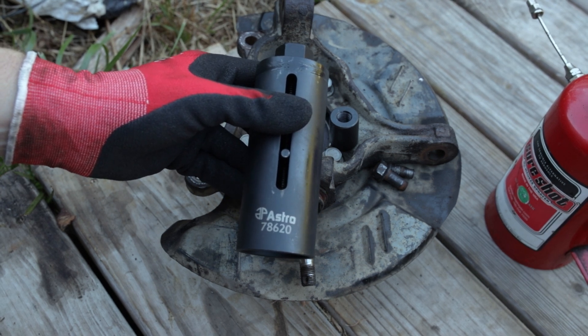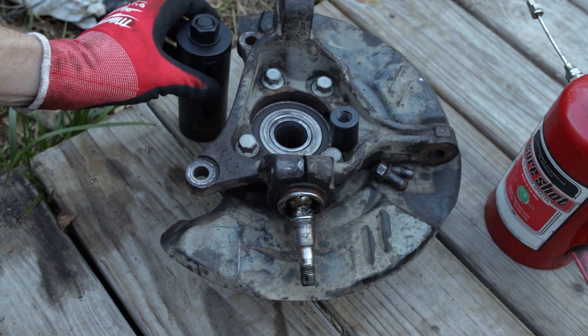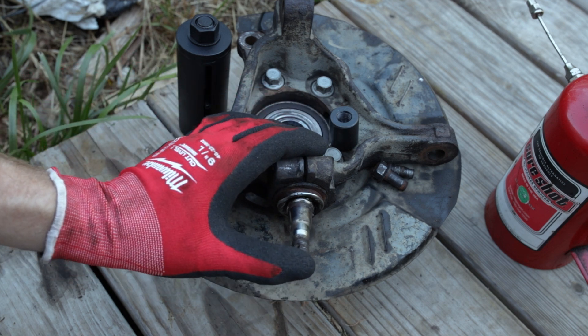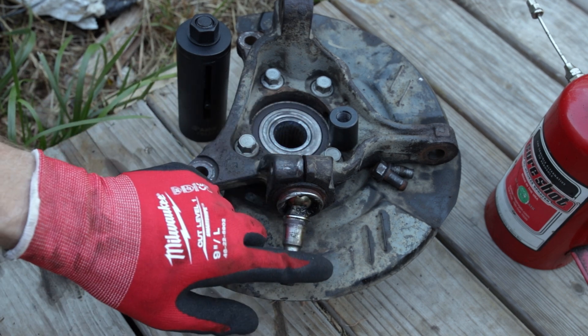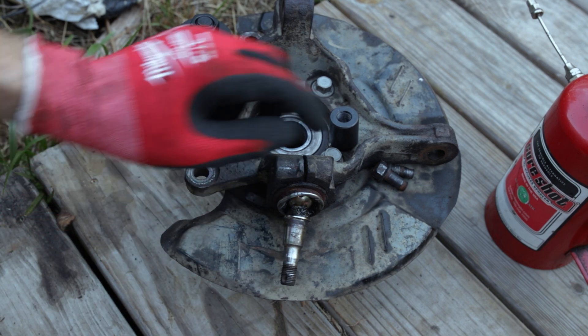This is the 78620 Subaru Ball Joint Puller. Any of you that have worked on Subarus, especially those from up north or having any rust on them, know how much of a pain it can be to remove ball joints — not just the ball joints, but the pinch bolt that holds them in.